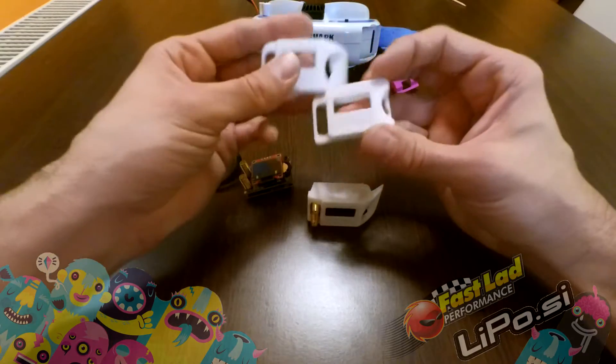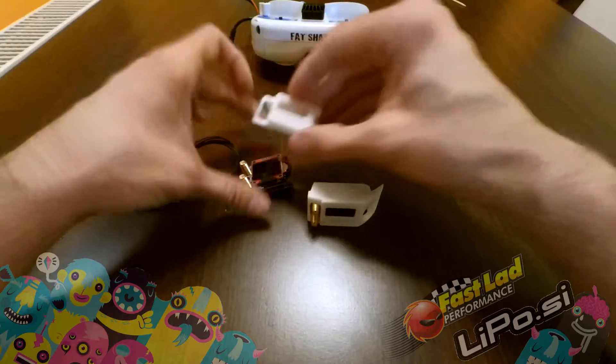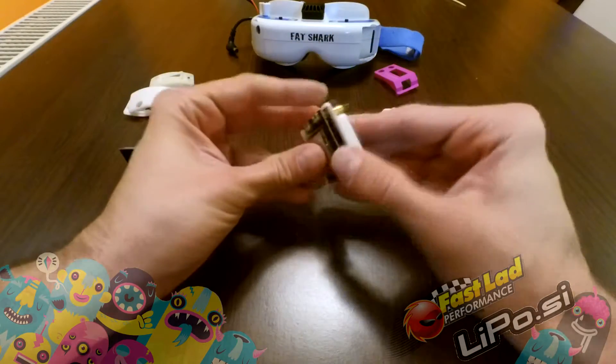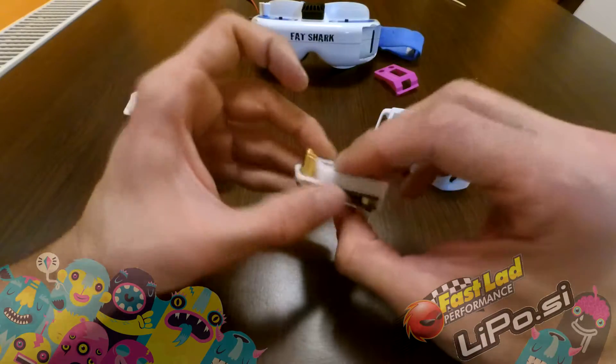I have two different ones to try, and both fit really nicely onto the module.